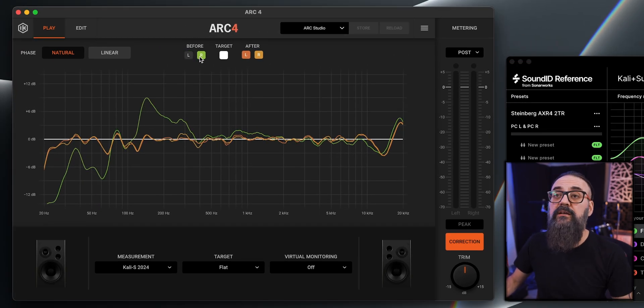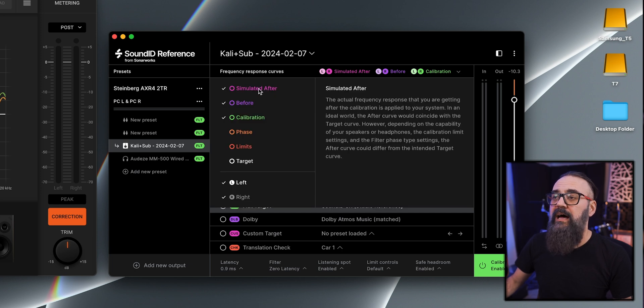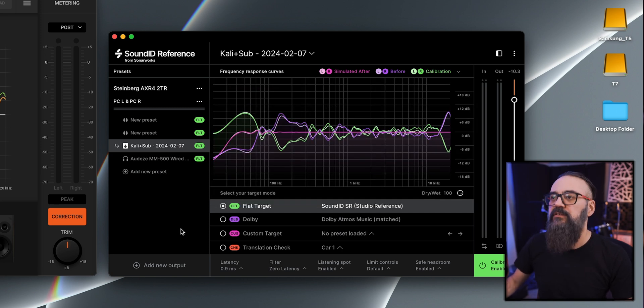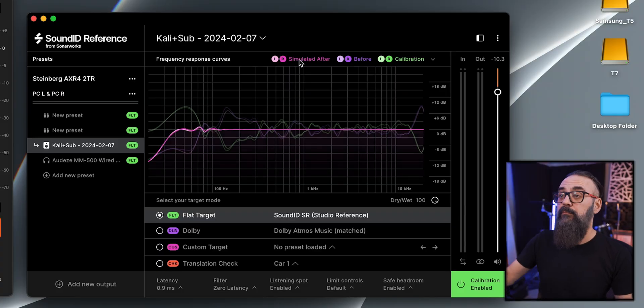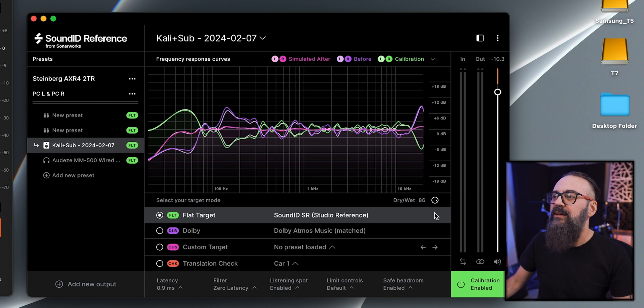On the graphic side, we have the choice between the before and after readings. On the SoundID side, the graphic can show the before, after, what the calibration does, phase limits — a bit more options. There's also a dry/wet knob that I like a lot on the SoundID side. At 100% wet the response is basically a straight line — very flat — which can sound unnatural, so I like to tweak the dry/wet knob a bit just to make it sound more natural.